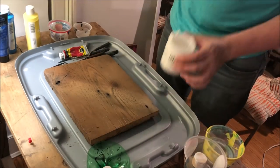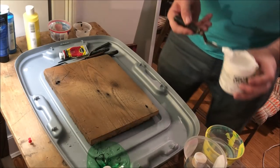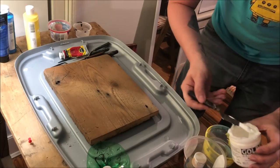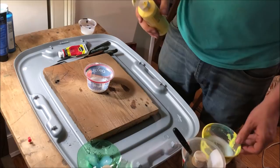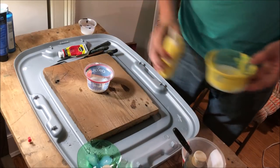Acrylic pours are a very popular, very simple technique for creating very intricate and beautiful pieces of art. In every other video and every other set of instructions I've seen for this method, it always requires some sort of expensive store-bought additive or something weird like silicone oil that really nobody has lying around. So here's how I ended up getting some pretty impressive results without any of that nonsense.